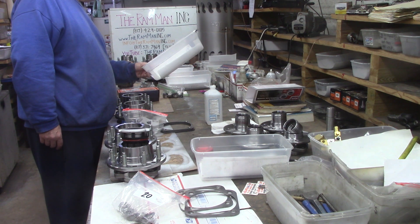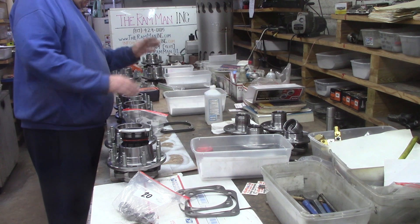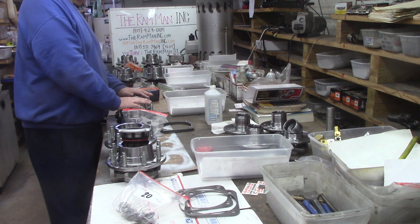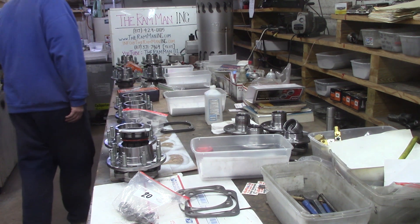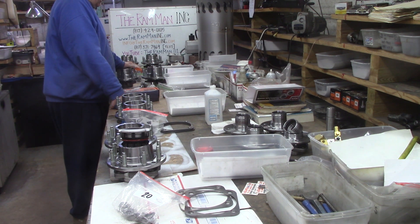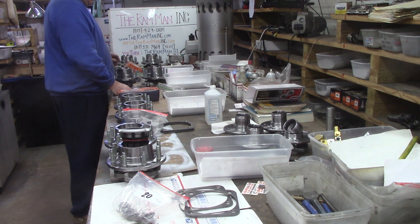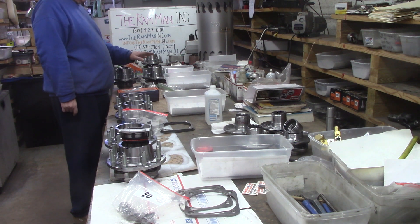Joshua's got a 2010 2500 single wheel. His stuff is right here. And we've got J Roberts — 2005 2500. He's got the older style smaller bearing, 2000 through 2008.